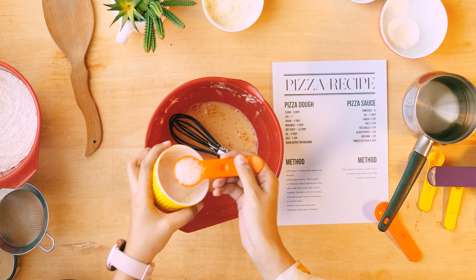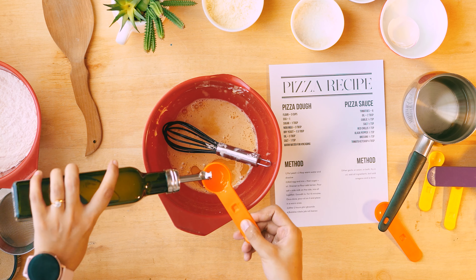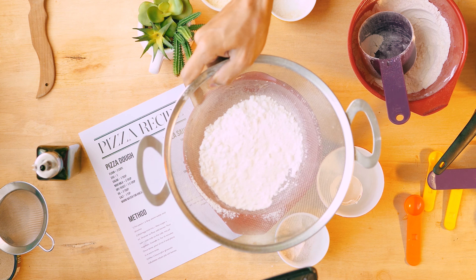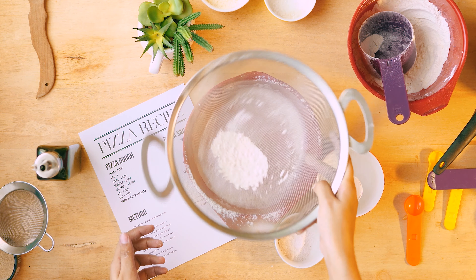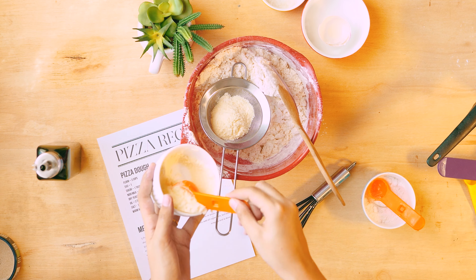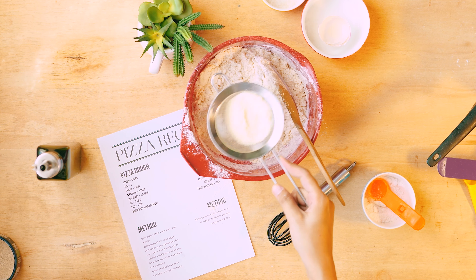Then add sugar and oil. Now use the strainer to add the flour — I asked to strain so I could take a picture of the flour falling; it looked very cool. Movement is always nice. Now add salt and knead, and mix it all together.